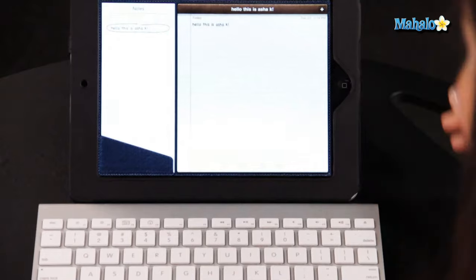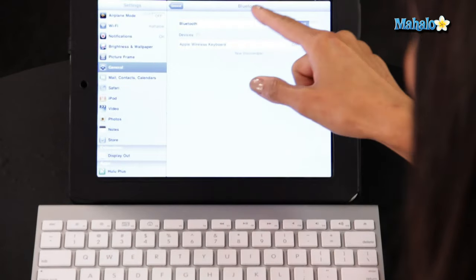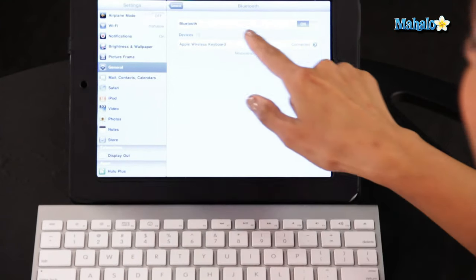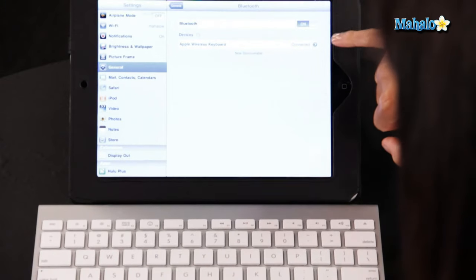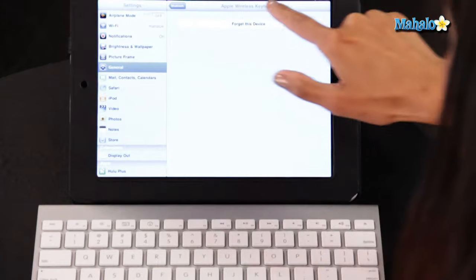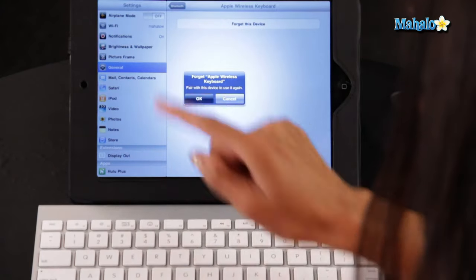Now let me show you how to disable the Bluetooth keyboard. You're going to go back into your Settings, General, Bluetooth. As you can see, it says Apple Wireless Keyboard. Instead of selecting the Apple Wireless Keyboard, you're going to click on the blue arrow to the right, and now I'm going to select 'Forget This Device.' There you go, it has been disabled.